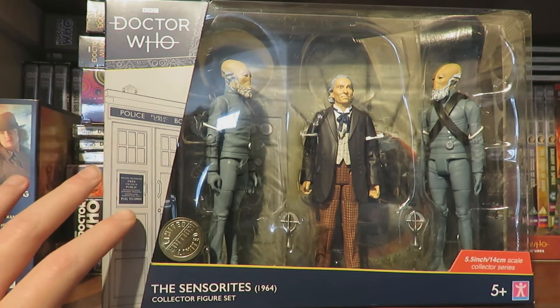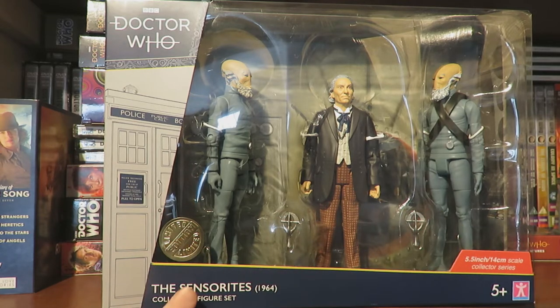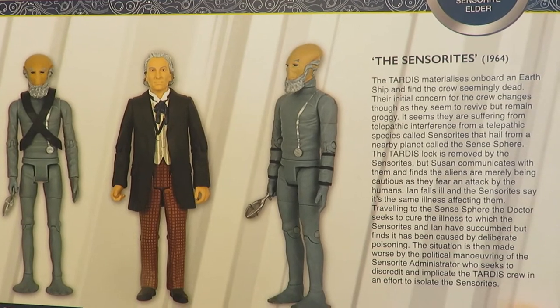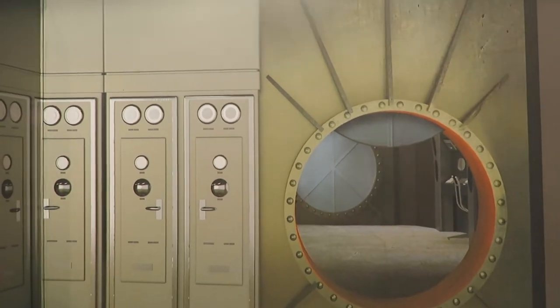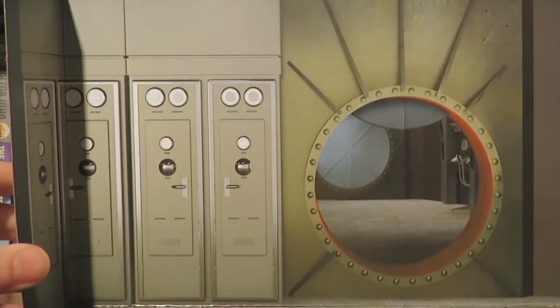Taking a closer look at the Sensorite set packaging, we've got the traditional style guide packaging motif, a great window box displaying the figures, the limited edition sticker, the name of the set and the scale of the figures. On the back we have a prototype image of the figures and a nice little bio on the Sensorite story itself, which is a lovely touch. A new addition for the three packs is a backdrop - a lovely rendition of the spaceship from the Sensorites, a great display piece.